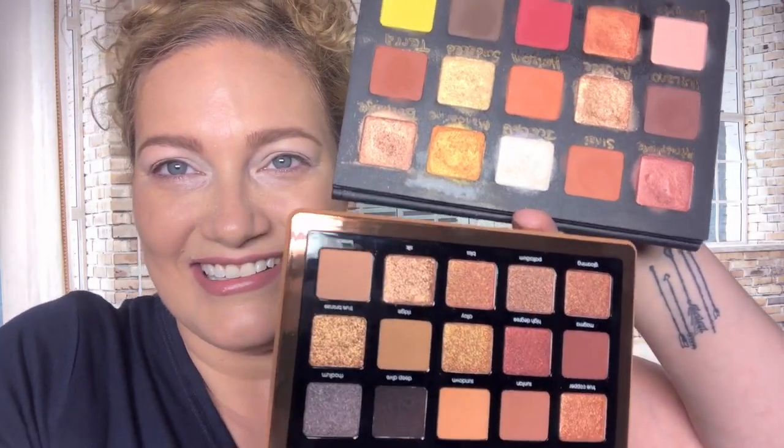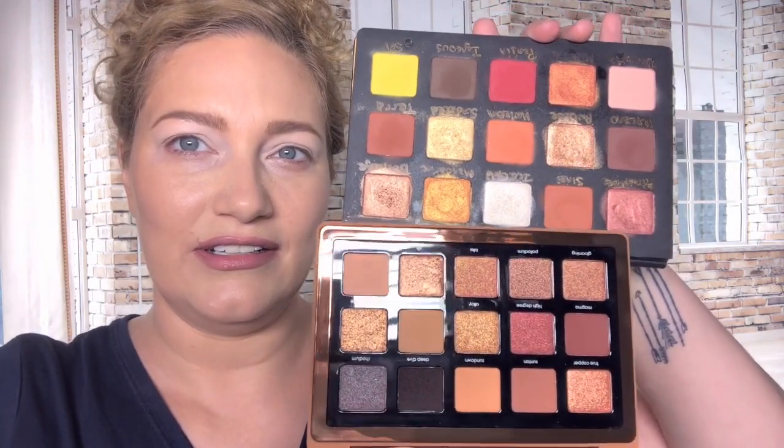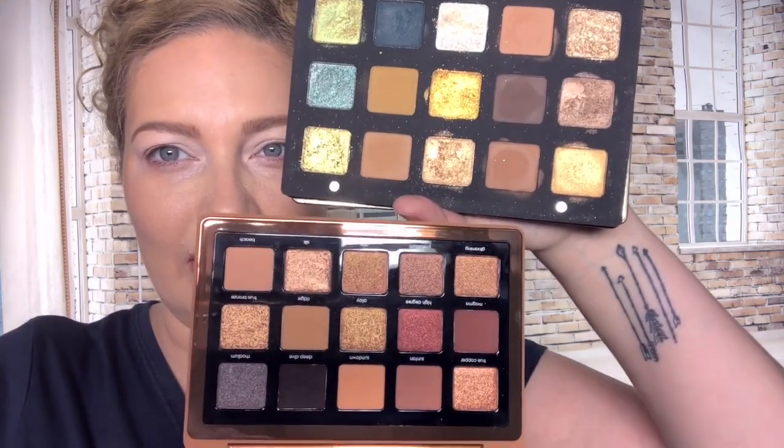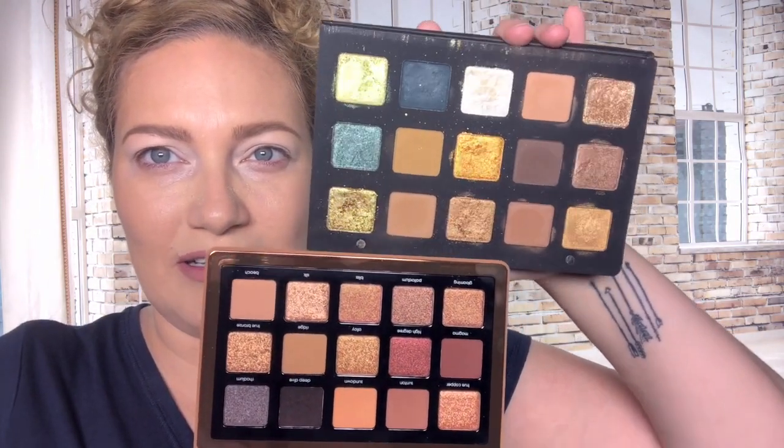Anyway, I also want to compare the Sunset palette, which is one of her big palettes - mine is a mess, I've used it a lot. It used to be my favorite Natasha palette before the Beba palette, and before that it was Gold, before Gold it was Sunset. My favorites just change depending on what's new. Here is the Gold palette and here is the Bronze palette.